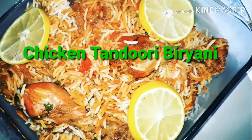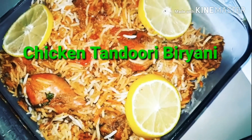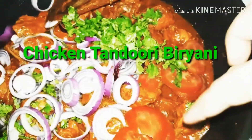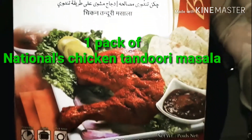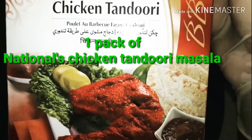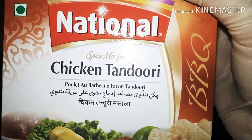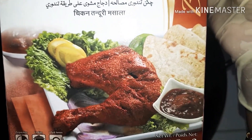Hello everyone, this is a recipe for my chicken tandoori biryani. It's very easy to make and I don't use a lot of spices except for the spice mix that I'll be using for this recipe. I've tried it with other brands of tandoori masala but this is the best one in my opinion, and it comes with two packs inside the box, so I'll only be using one pack.